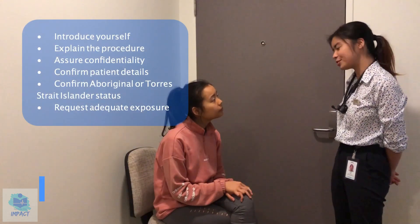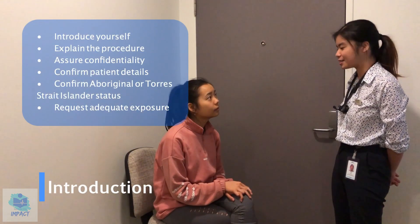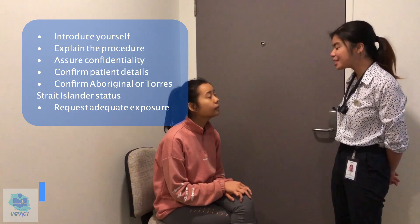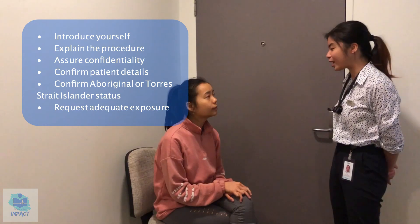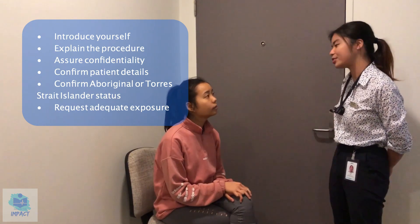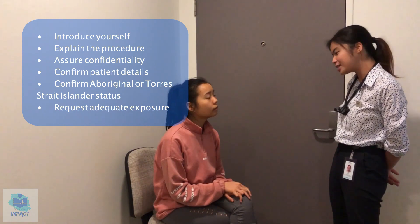Hi, my name is Ruth. I'm one of the medical students currently in this hospital and today the doctor has sent me to examine your thyroid, which is a gland in your neck along here. I'll be having a look at your face as well as your hands to see if there's anything that we need to address.